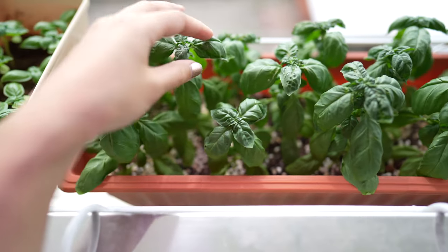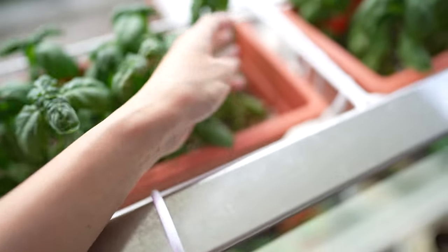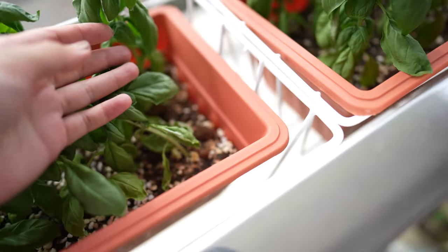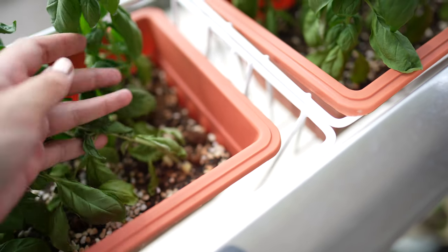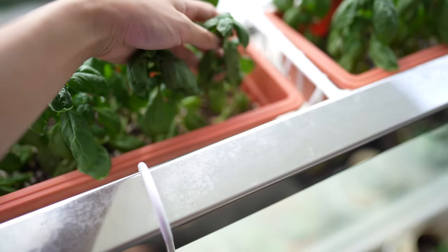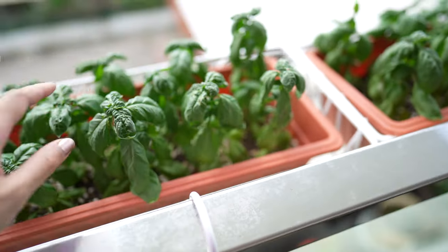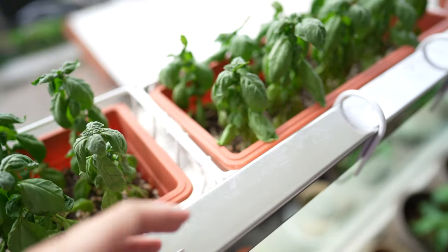My basil are a bit crowded, so I'm going to repot them and give more soil to this area. They're kind of dying because the past few days have had no sun, except today.